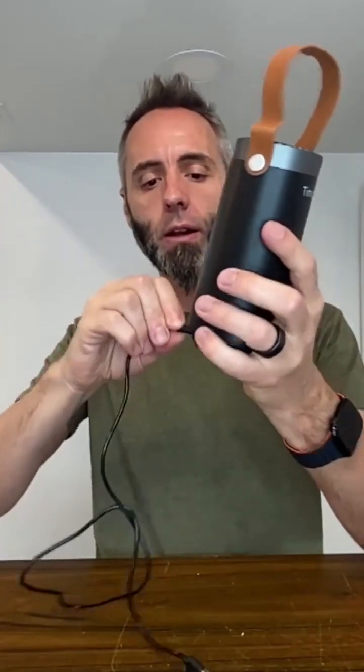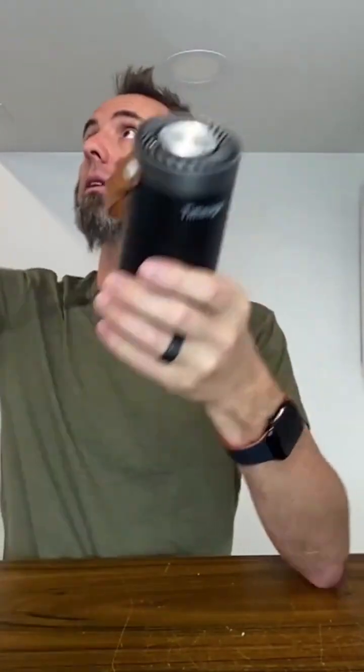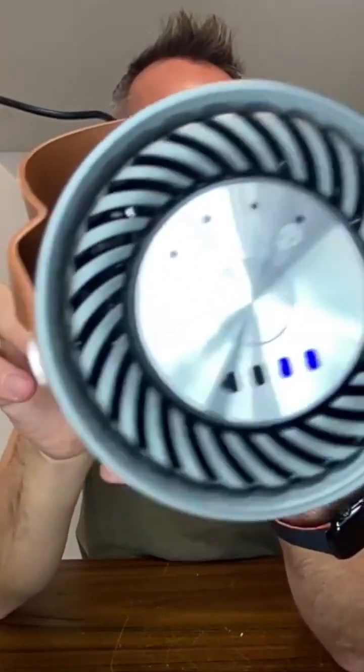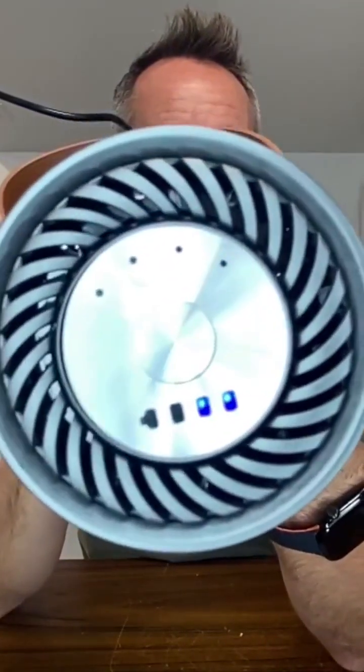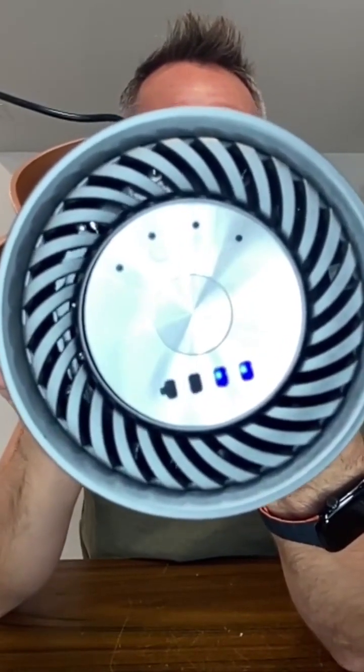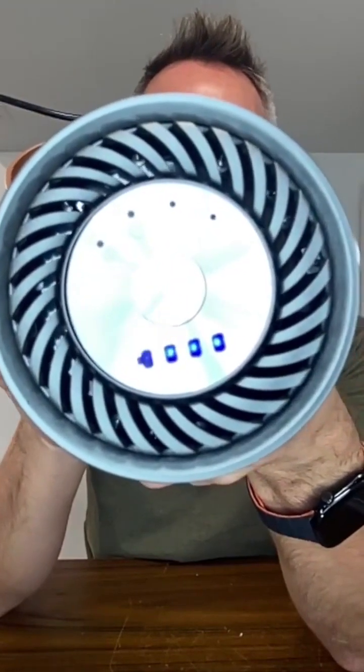Let's go ahead and plug it in right here — I'm always curious to see what lights up whenever it has power to it. Let me bring that on down right there. We'll plug that on in, and just as I expected, the battery indicator is simply going to show that it's charging by illuminating those lights in that sequence.